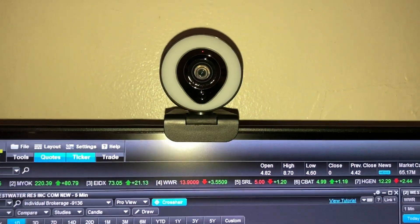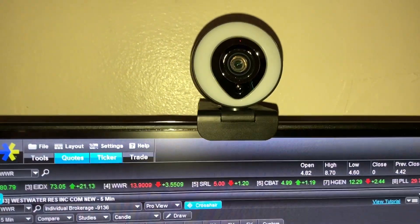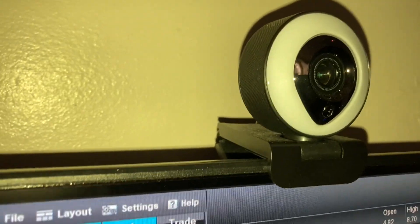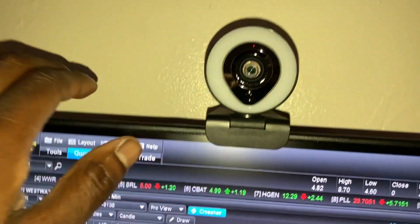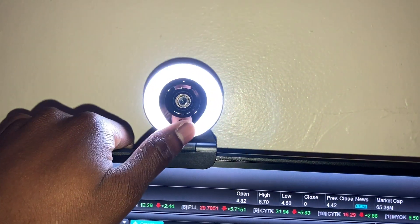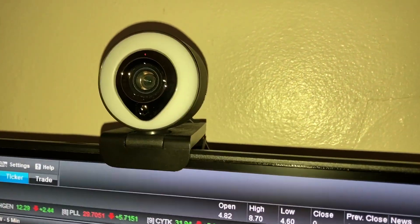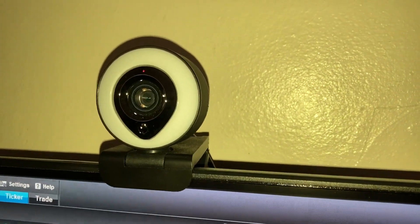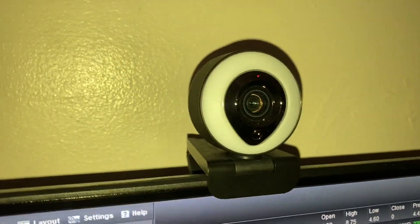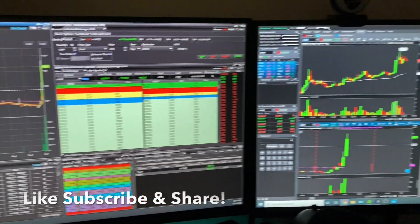For the webcam, we have the Razer Kiyo wide-angle. This webcam is pretty cool — it has a touch pad up front to adjust brightness. It's not bad at all. There are better webcams out there, but this one does the job and shoots in decent quality.